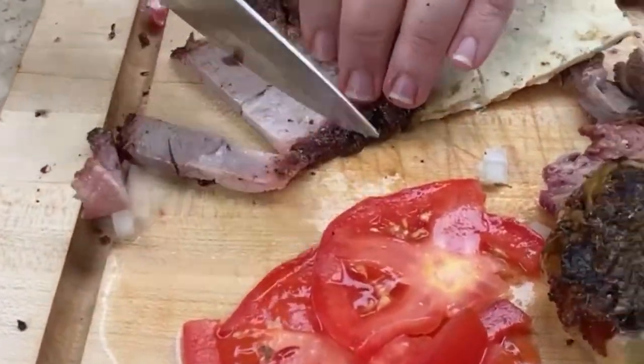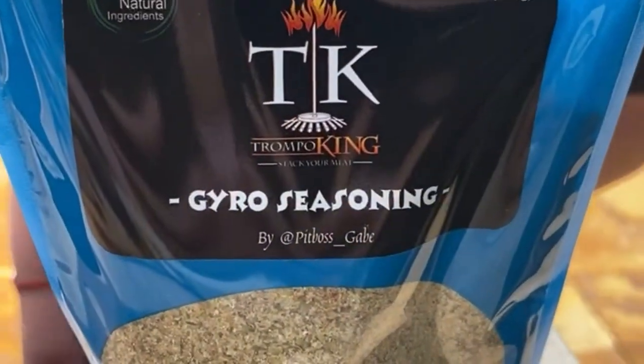It's just delicious. That's the seasoning.